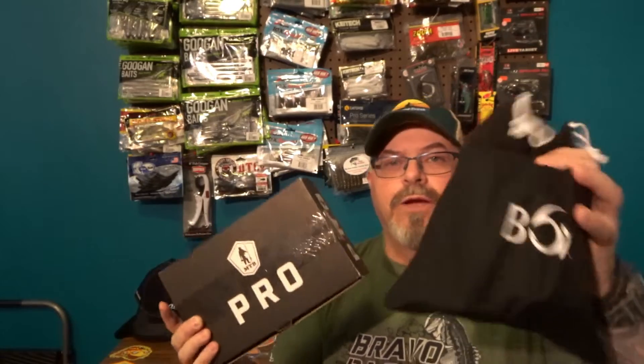Hey everybody, welcome back! It is that time again to do my comparison of my Mystery Tackle Box and my Six Cents premium bag — or box, whichever you want to call it. It comes in a box but it comes in a bag. This is the Six Cents Super Six premium bag and this is the Mystery Tackle Box Pro. We're gonna do a one-to-one comparison and you guys can tell me which one you like best, so stay tuned!